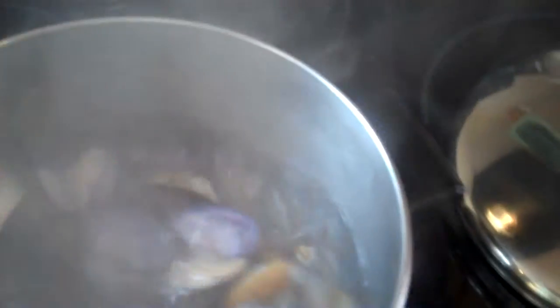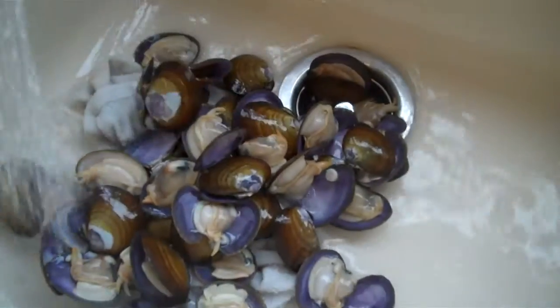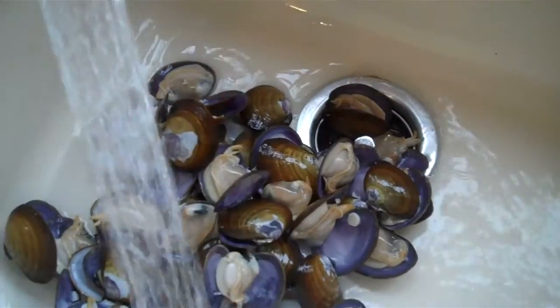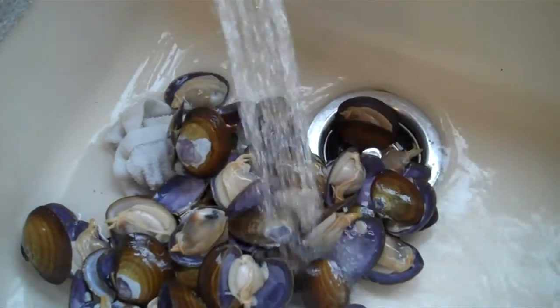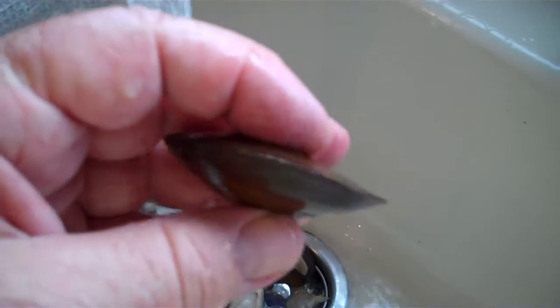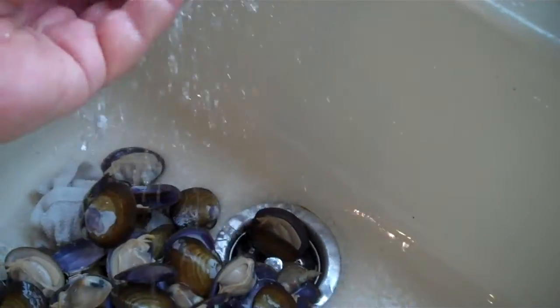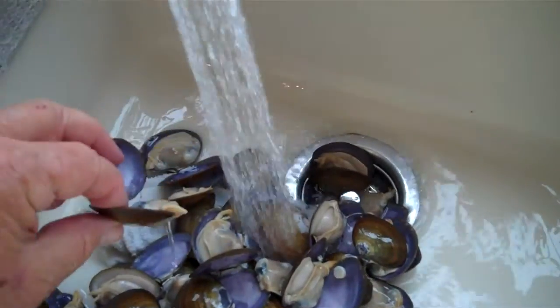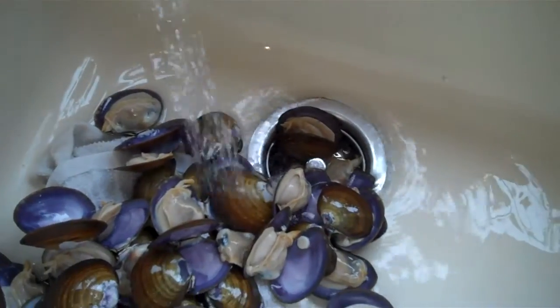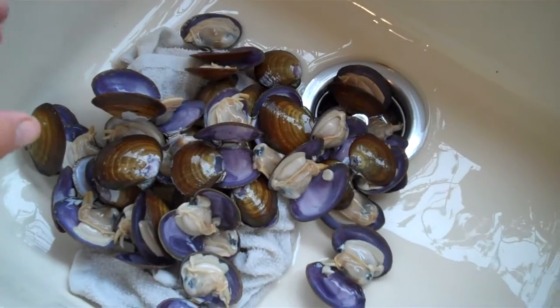The ones that don't pop open I'll open with a knife. I dump the clams from the pot into the sink with the cold water running so I can cool the clams down to stop them from cooking. Any clams that aren't open are alive and I can open with a knife such as this one right here. You can see this clam did not pop open but I'll open it with a knife. Clams with the shells open are good. I inspected all of the clams prior to dumping them into the boiling water to make sure that the clam shells were closely closed and alive.